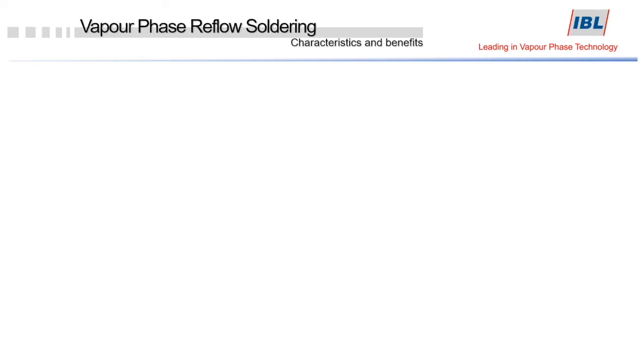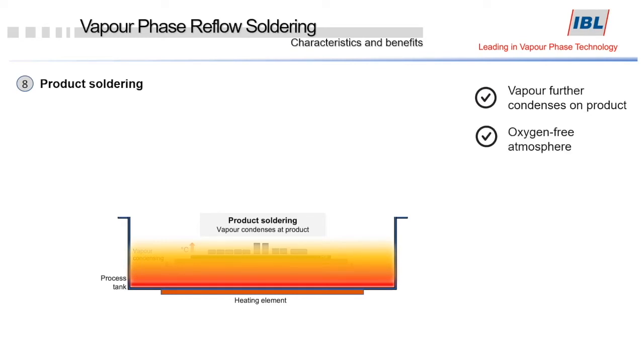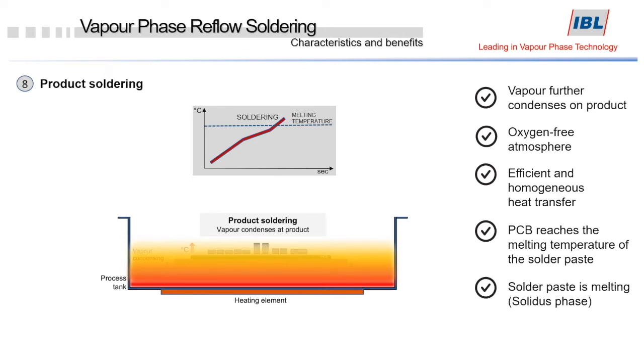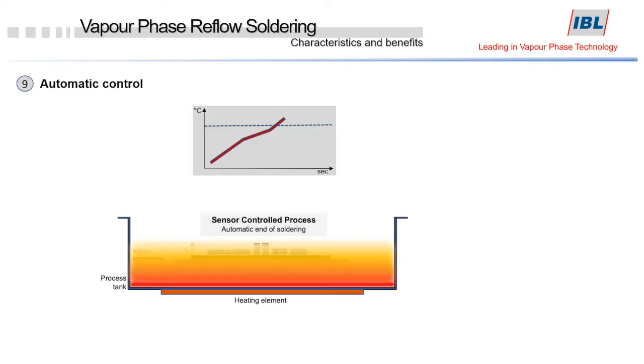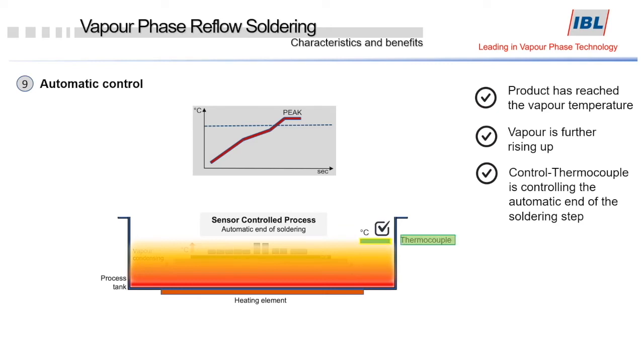The next step is product soldering. The vapor continues to condense on the product within the oxygen-free atmosphere, creating a homogeneous heat transfer. The PCB begins to reach the melting temperature of the solder paste, changing from solidus to liquidus. The process is a fully automated sensor-controlled process. The product reaches the same temperature as the vapor, and as the vapor continues to rise and reaches a thermocouple detecting the vapor temperature, it controls the automatic end of the soldering step, finishing the solder cycle automatically.